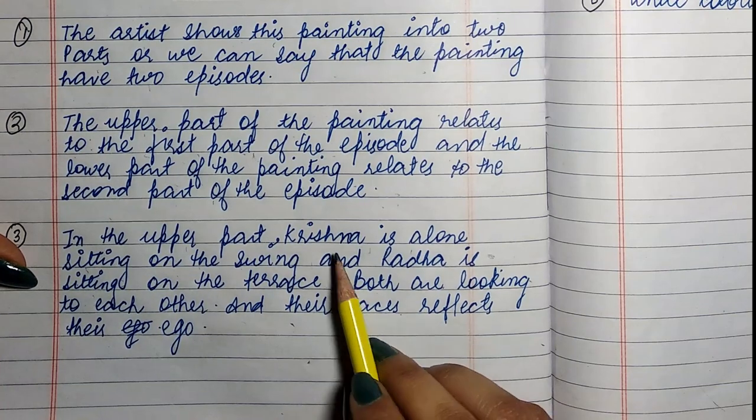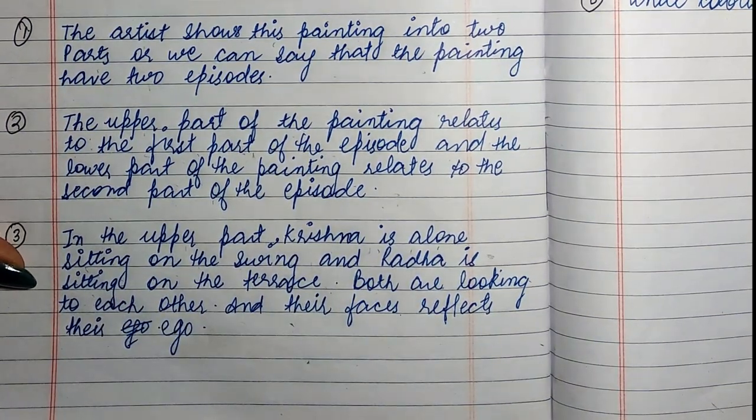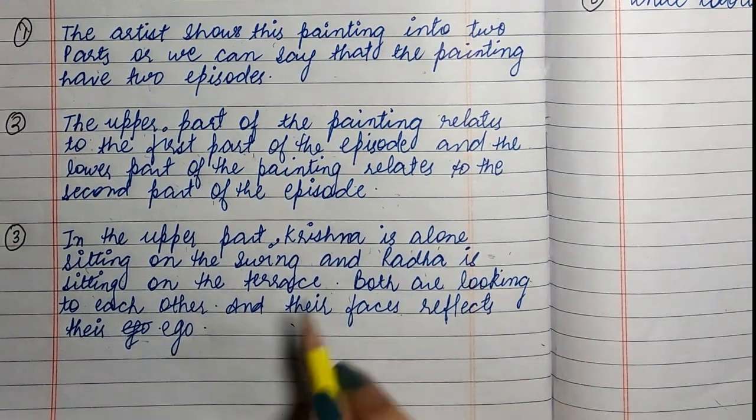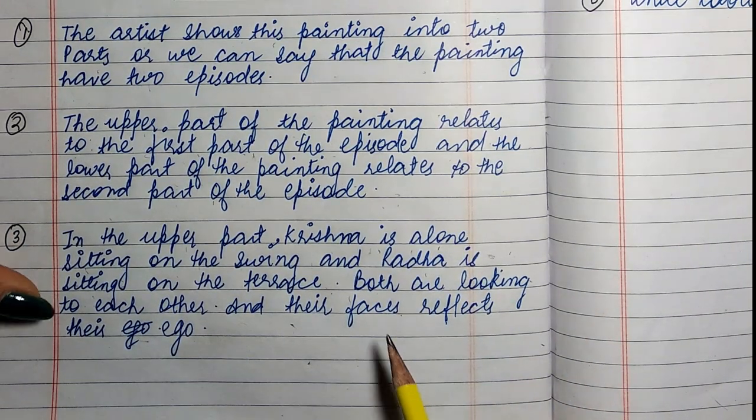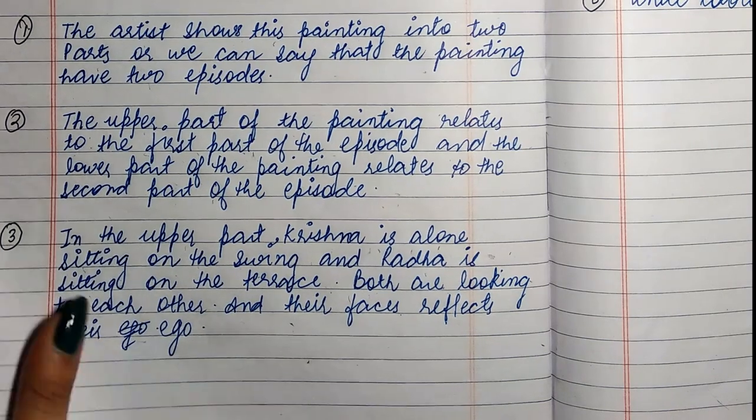In the upper part, Krishna is alone sitting on the swing, and Radha is sitting on the terrace. Both are looking at each other, and their faces reflect their ego — dono ke hi faces pe ahankaar hai.